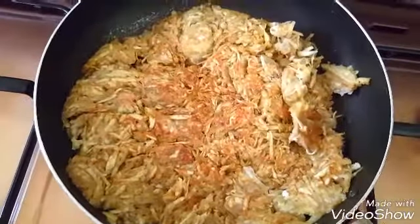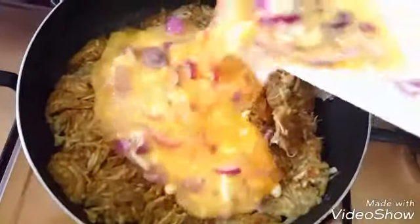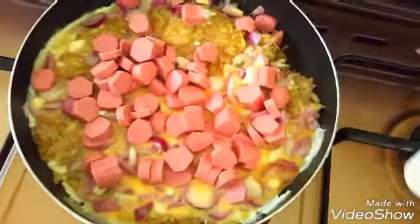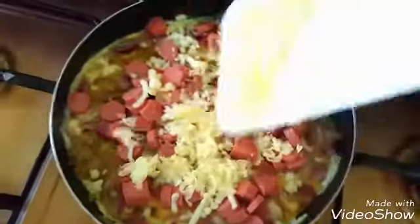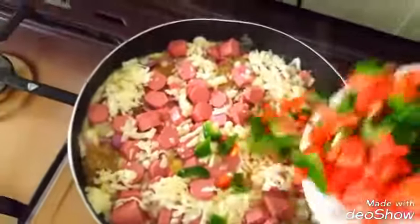You can see the way our yam looks now after about three minutes. So we're going to add our egg now to it. Add the egg, and also add the sausages, and the leftover cheese — just spread it in there too. Then add the peppers as well.